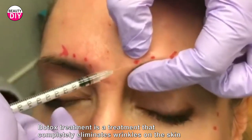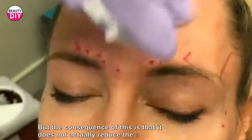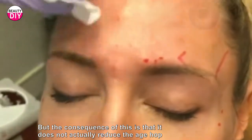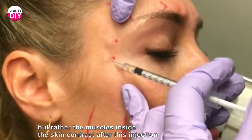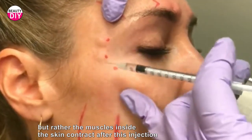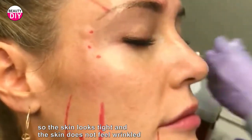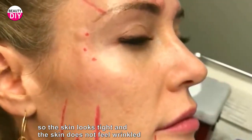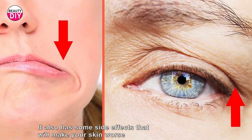Botox treatment completely eliminates wrinkles on the skin, but the consequence is that it does not actually reduce the age. Rather, the muscles inside the skin contract after the injection, so the skin looks tight and does not feel wrinkled. It also has some side effects that can make your skin worse.